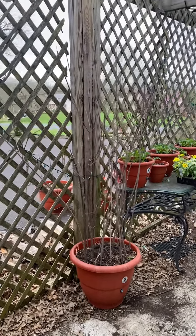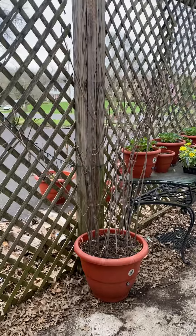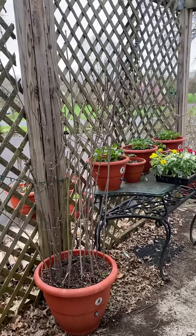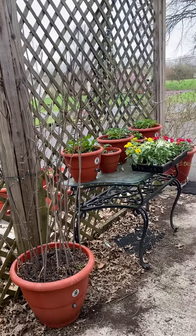Hey guys, what's going on? Darrell Addison at torpedoplant.com — and I know we make self-growing planters that grow your food. You simply put your plants in and you literally walk away and they grow for you.